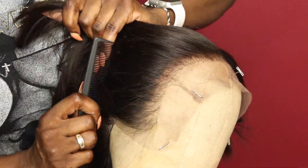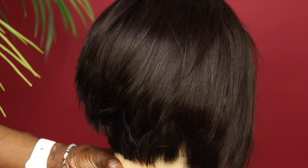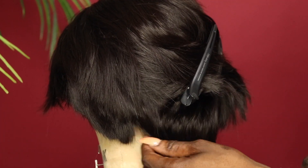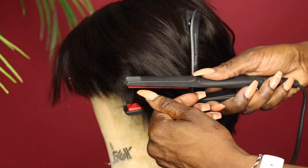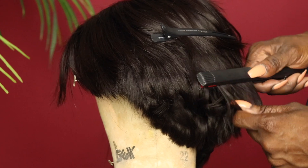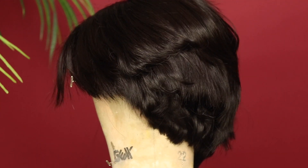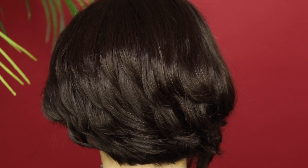This is what the back of the hair looks like straight off the box. I went ahead and curled this hair while it was on the mannequin head since I can't see my hair in the back, and it's a lot easier. I didn't do anything too spectacular — I just simply bumped the ends with the flat iron, and this is what the back of the hair looks like when that was finished.